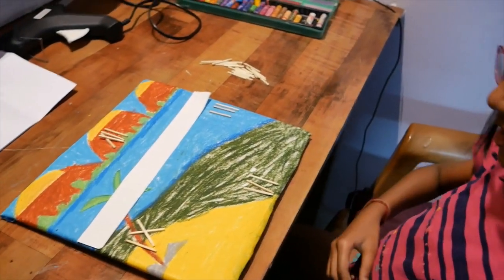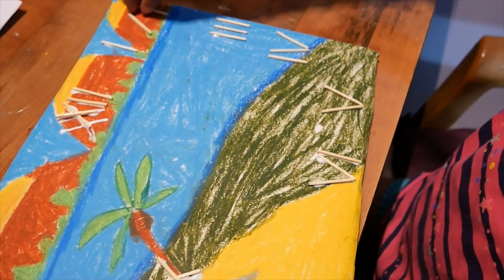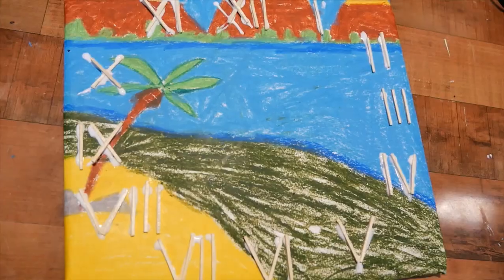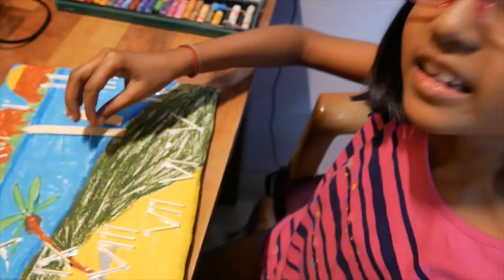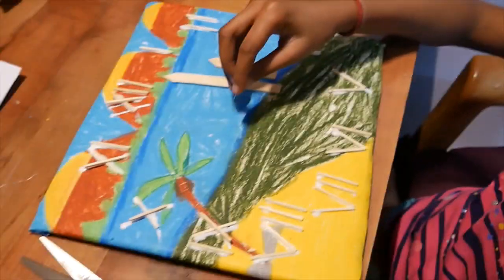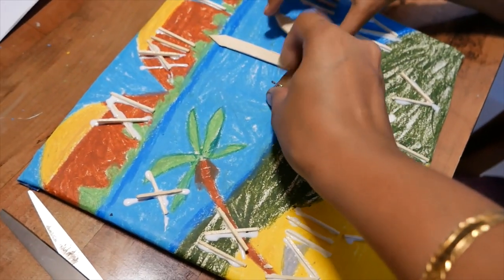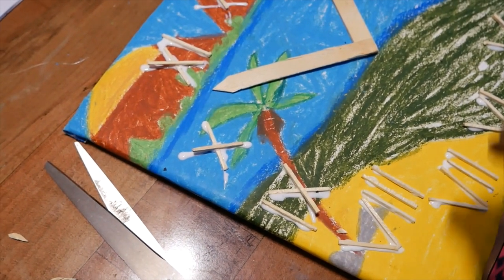That's why your teacher has given you this activity — so that you learn the Roman numerals. I need to put the numbers here. All the numbers are pasted. Now I will find the center. Mama, can you help me? Sure. I think the center must be somewhere here. Does it look good? Seems to be right.